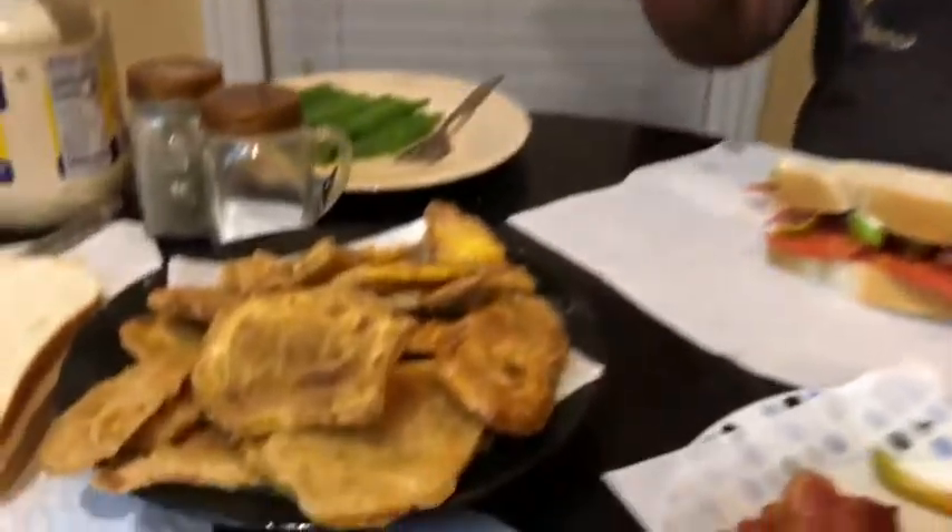Man, that pink brandywine tomato is delicious. That is so, so good. Good stuff. So also tonight I'm having fried squash.